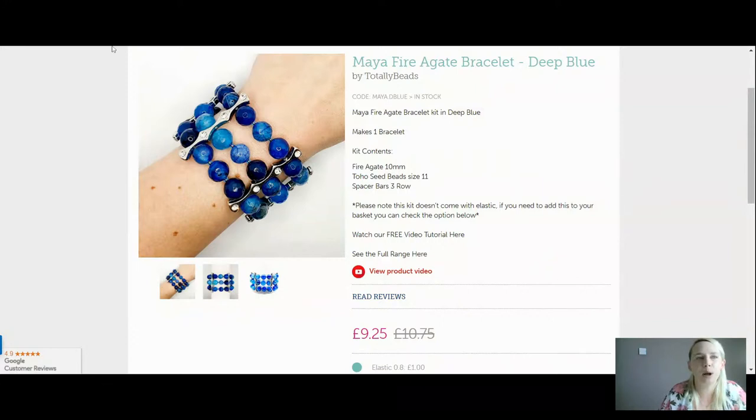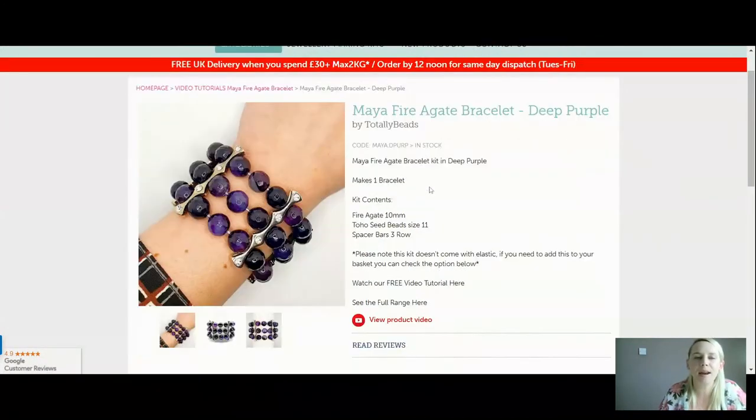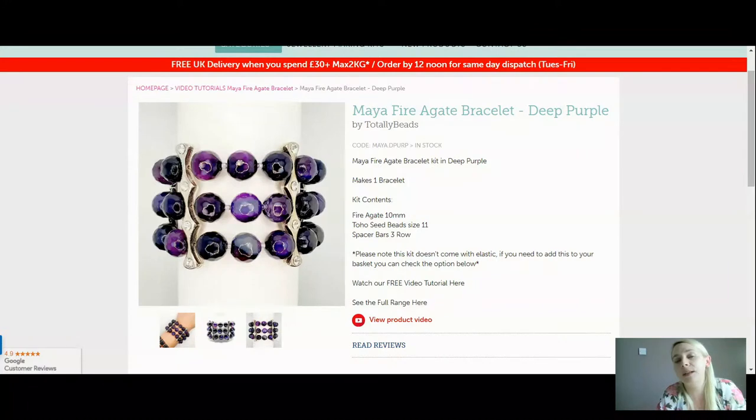So that one is the deep blue. We've also got this gorgeous deep purple. Fire Agate is a grounding stone — it's got a calming energy to it, but it's fire, so it helps you with courage, creativity, expression, security, self-confidence. It is said to help you overcome any creative blocks you might be having. So if you're thinking, I don't know what to make, this might be a really good stone to get you back in the mood. That one is the deep purple.